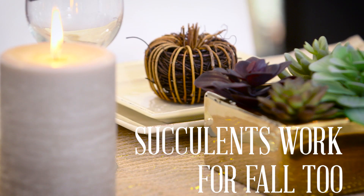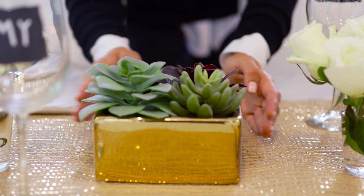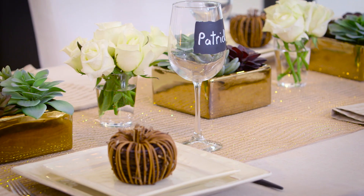Succulents aren't just for summer. I like to combine them with fall touches like these vine pumpkins, and I just place them along the length of the table to create a more modern looking tablescape.